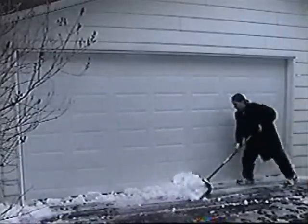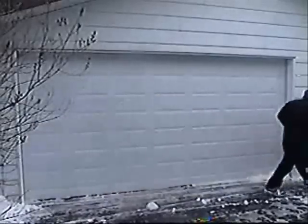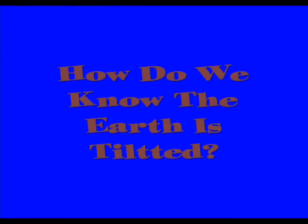Oh hey, hi! I'm Crazy Chris and welcome to So Cool Science — science you can do right at home. I'm just doing some shoveling, and today's science question is: how do we know the earth is tilted? Try this!